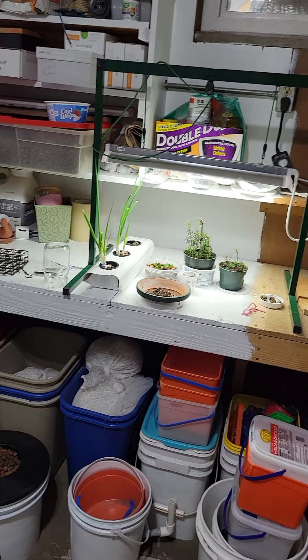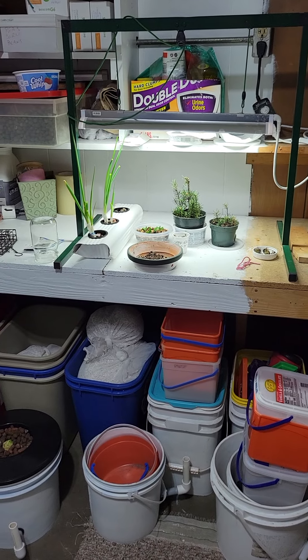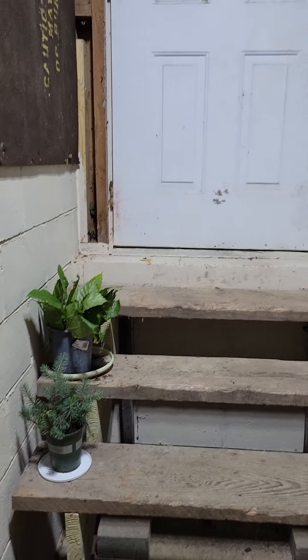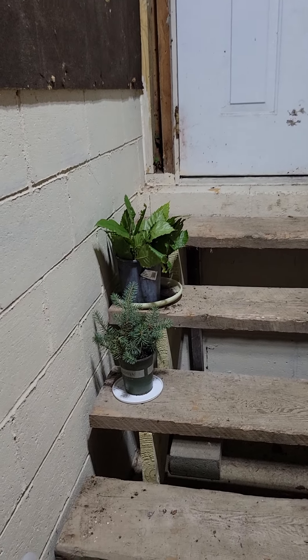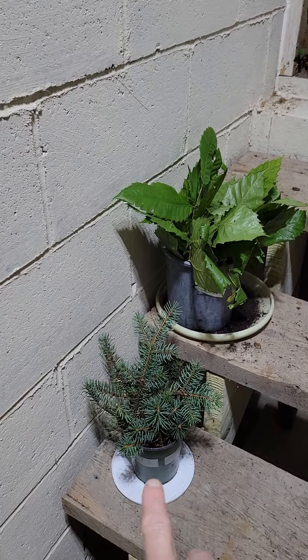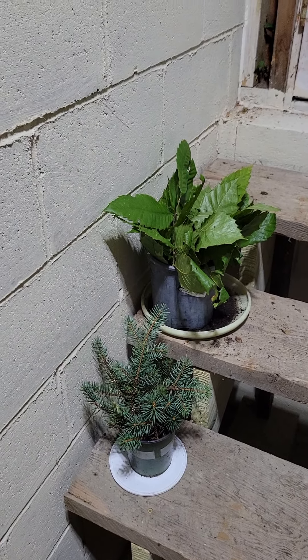But this is what I've got growing in here right now — not much but it looks pretty good. And in our stairwell going outside I have some chestnut cuttings and more blue spruce.